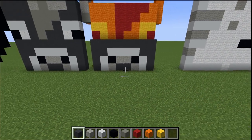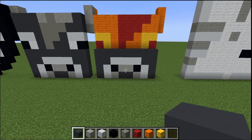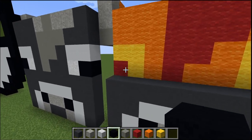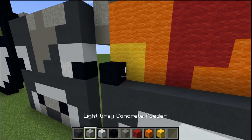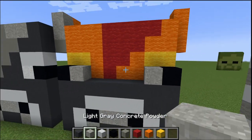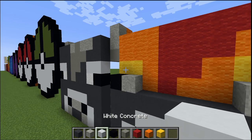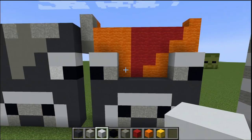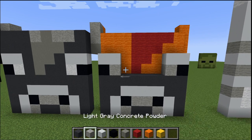I've added little ears to this one — you 100% don't need them, I just thought they look better. For the eye, one black concrete, and then we're going to place that there for the pupil. And there we go. Now up here — for this one I used the gray, and for the other one I used the white.